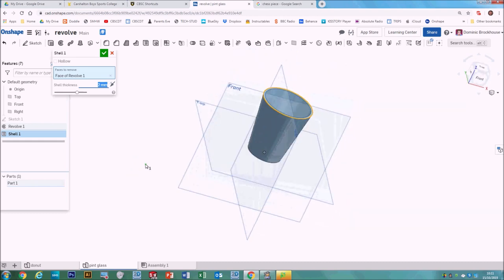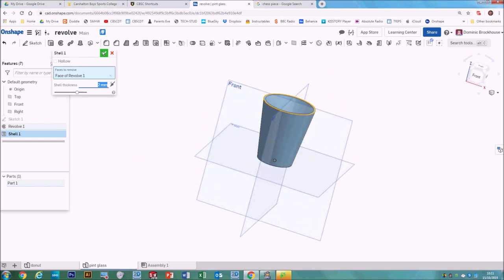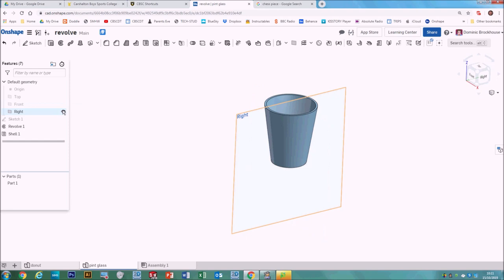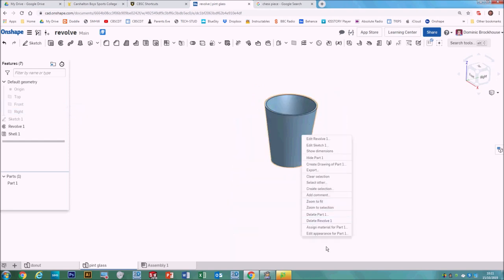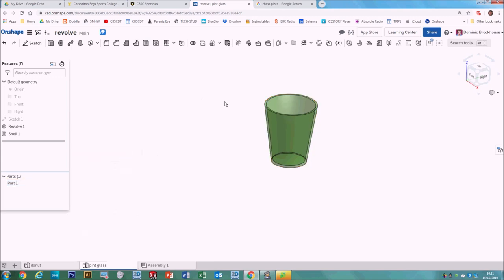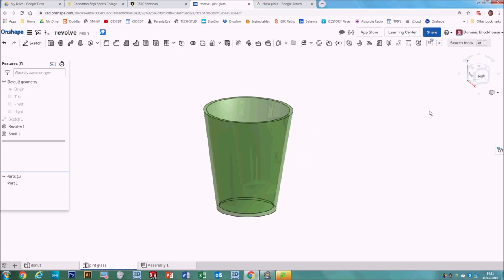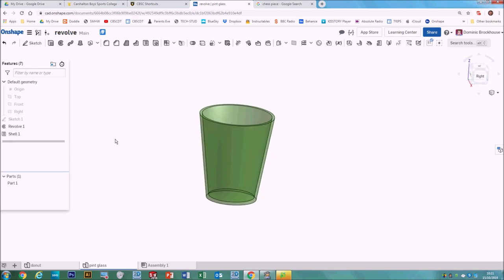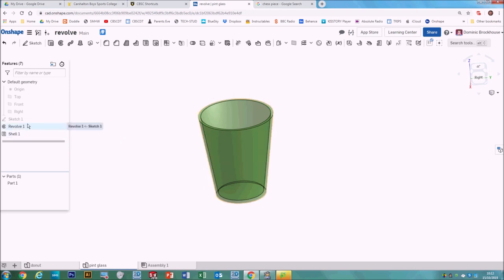Click Shell, click on the top surface, and that will create an empty cup for us. Set that for two millimeters thickness — there's a pretty simple glass. To put that into your portfolio, hide the origins and planes first. Right click, Edit Appearance — maybe make it green because it's a glass, and drag the transparency down. That's ready to go into your work.